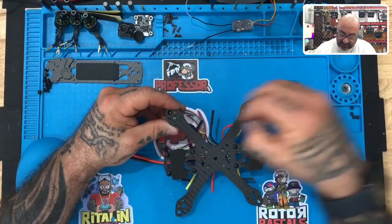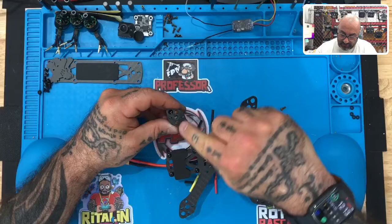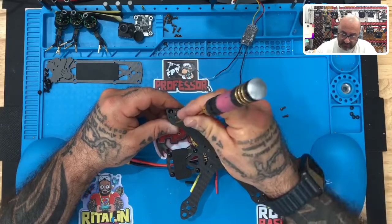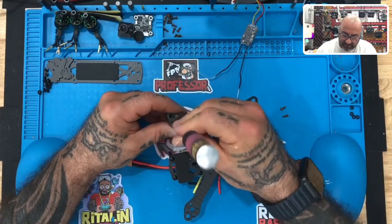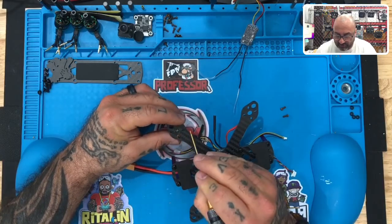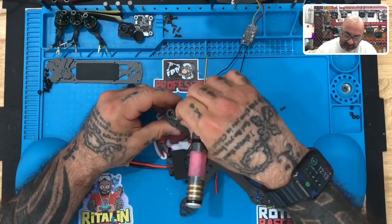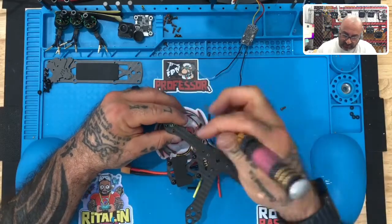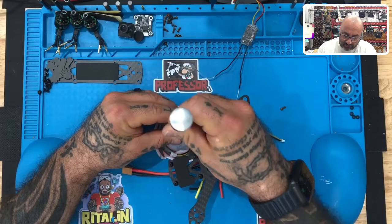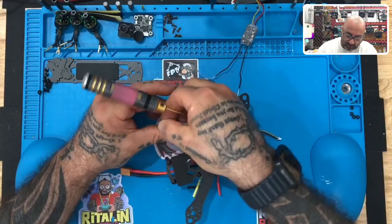Take the second screw and go catty corner — from this one to the opposite one. You can finger tighten that, but don't tighten it too much because you have to make sure the next two screws can fit. You may have to move the motor just a little bit, and if you tighten it too much, that can make it pretty difficult. Then go to the third screw and the fourth one.